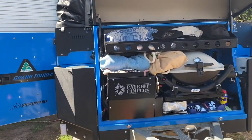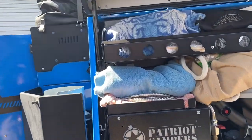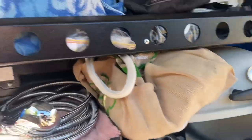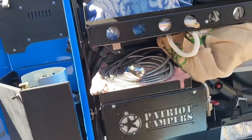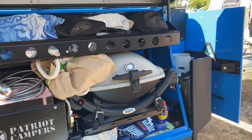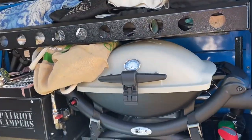We've got a Webasto hot water system that does the shower — you've got a shower head in here, put that in here as a little en suite. And you've got a Weber Cube that cooks a mean roast — cooks anything, whatever.